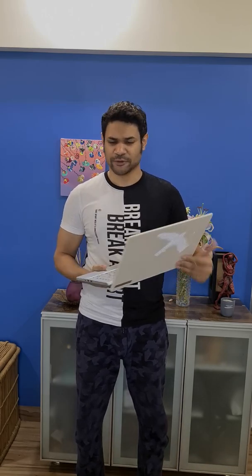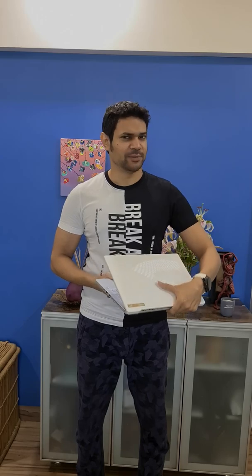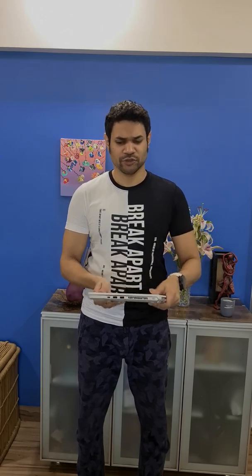So I went online and tried to figure out what's happening. I updated all my drivers, did all the troubleshooting, but nothing seemed to fix it. Went on Reddit and found a few people that had a similar issue. So I figured it must be a hardware issue, it can't be a software or driver issue.